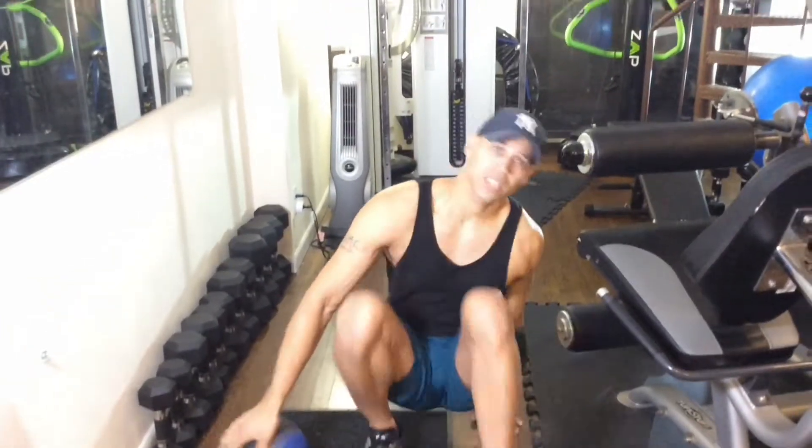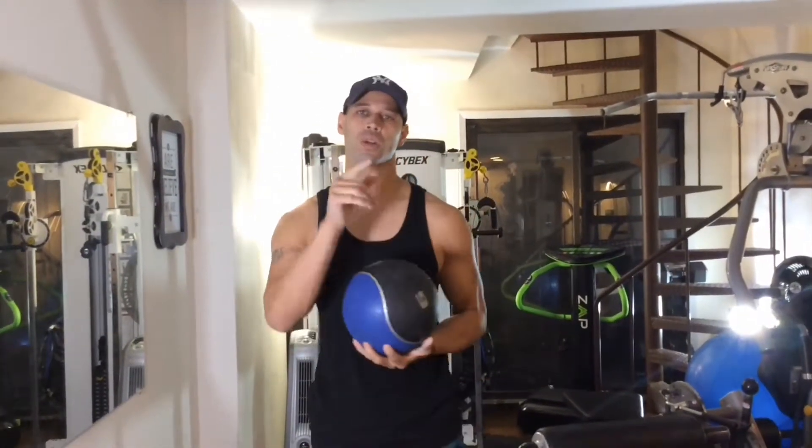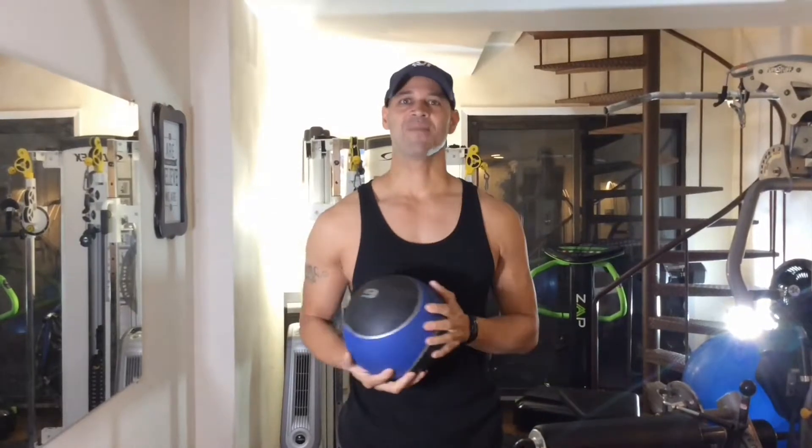15 to 20 reps depending on you. These are some exercises you can do with a simple weighted ball. If you have any questions or comments, leave them down below. I'm Eddie Sanchez of usmarinefitness.com — hope that was helpful, see you guys next time!